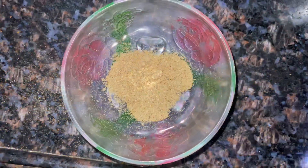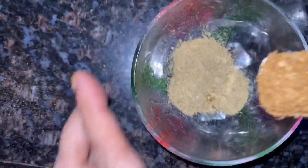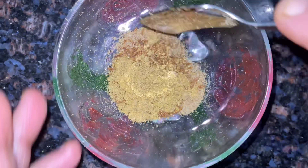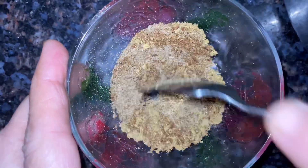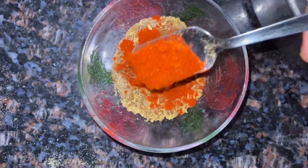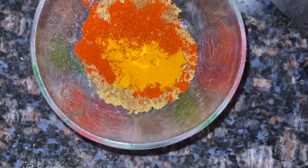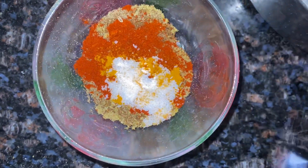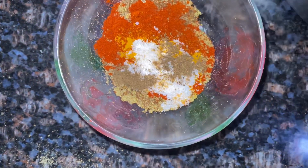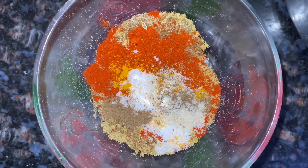Now we are going to make Frankie's masala. We have 2 tsp of chaat masala, dhaniya jeera powder, and roasted jeera powder. Add 1 tsp of dhaniya powder, 1 tsp of chili powder, 1 tsp of turmeric powder, and 1 tsp of salt. Add a little hot masala, a pinch, and a little hing powder. Mix the masala well.